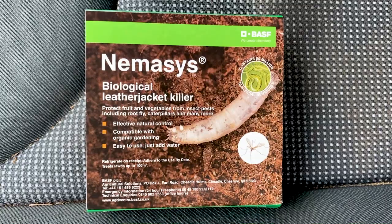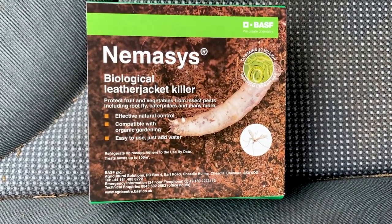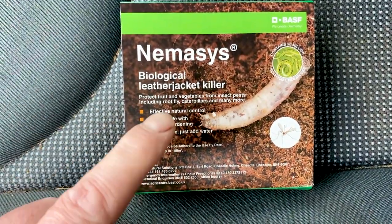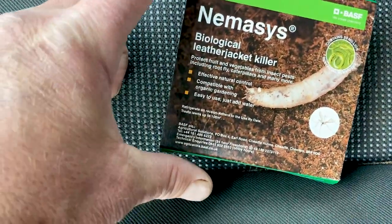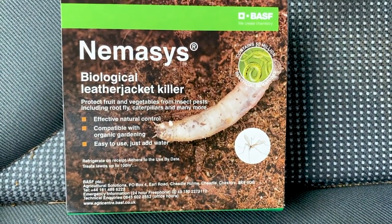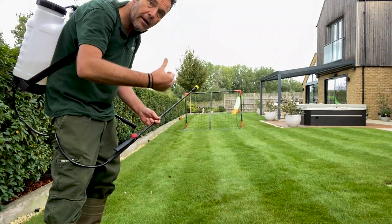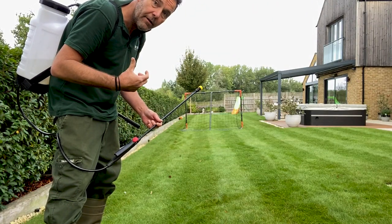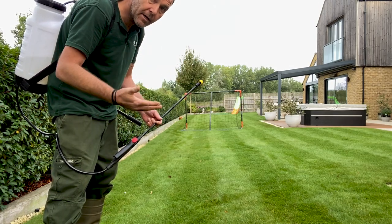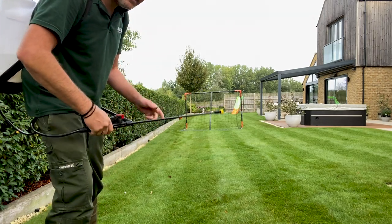This is the product that very effectively deals with the problem. It's a biologically produced product — you can see here, for leather jackets. I've used it on multiple occasions; it is definitely the product to deal with the problem. I've already loaded the product I just showed you into my knapsack sprayer. It does come with mixing instructions on the back, so just pay attention to that. Let's get the product down.